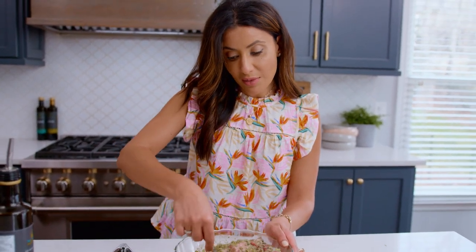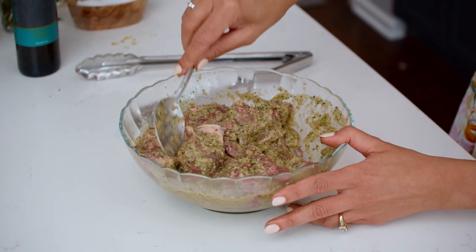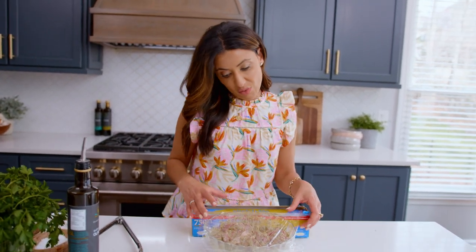Make sure all of the lamb is well coated in the onion marinade. What I would do next is cover it up, put it in the fridge for a couple of hours, and allow the marinade to do its magic. The hard part is waiting, really.